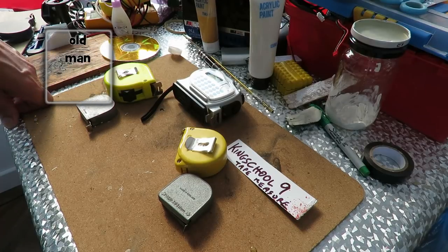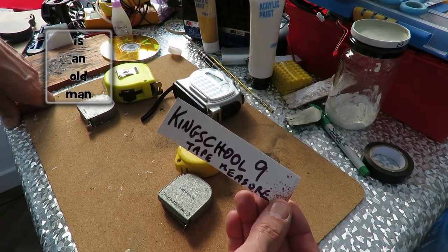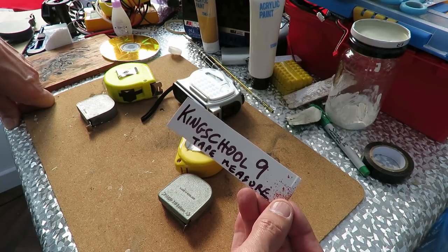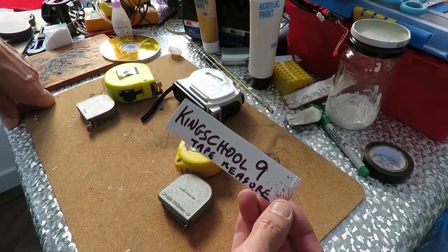Hi guys, I got a request from KingSchool9 to do a car powered by a tape measure.